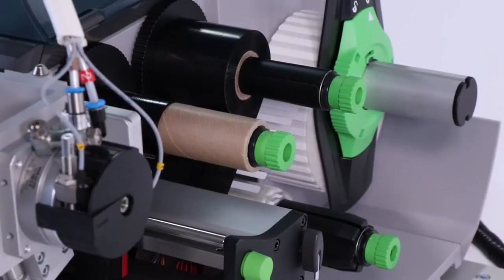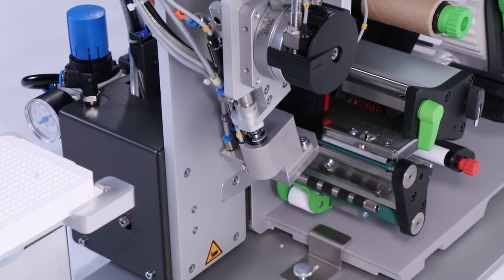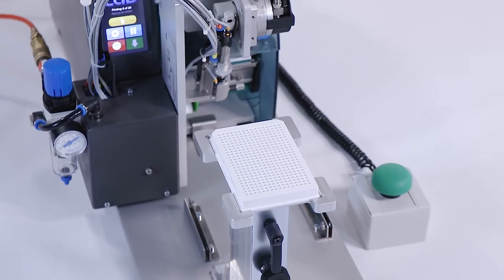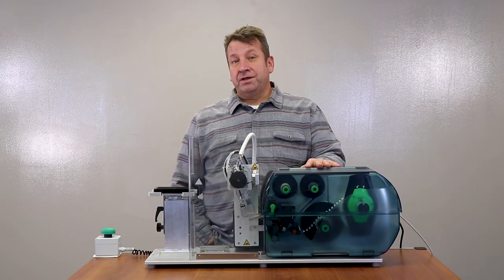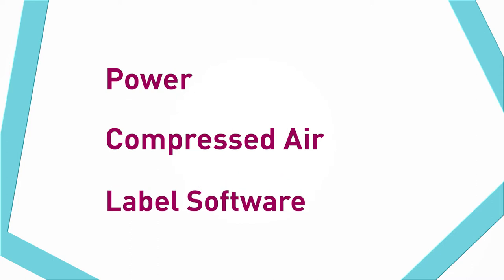Here we have a custom plate applicator that we made using the CAB Squix printer and the CAB S3200 applicator and a custom plate stand. All you need to get this going in your lab is power, compressed air, and a label software like NiceLabel.